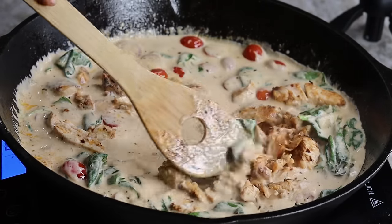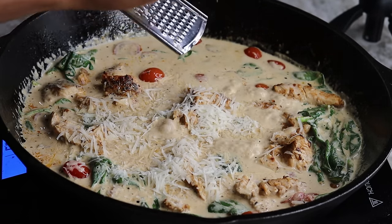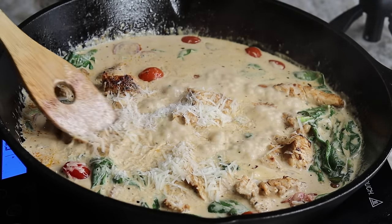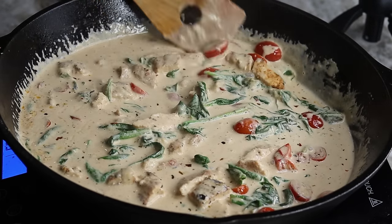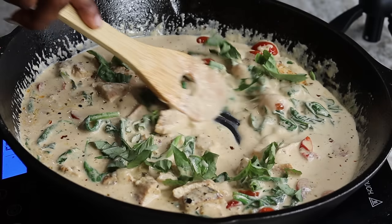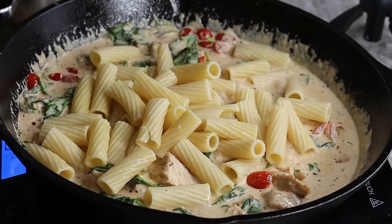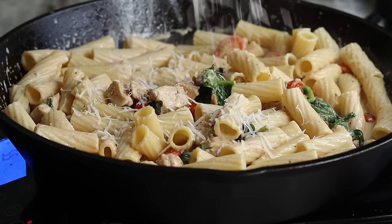Now I'm going to add some freshly grated parmesan cheese — add that in. If you want you can also add some mozzarella cheese, but I'm going to use just parmesan for today's recipe. And then guess what — we're going to add in our pasta! This recipe will literally take you about 30 to 35 minutes. I'm going to sprinkle in the fresh basil — the aroma of this dish is just amazing, it's so flavorful. I'm going to give it a stir and add some more cheese because I want it to be extra cheesy.